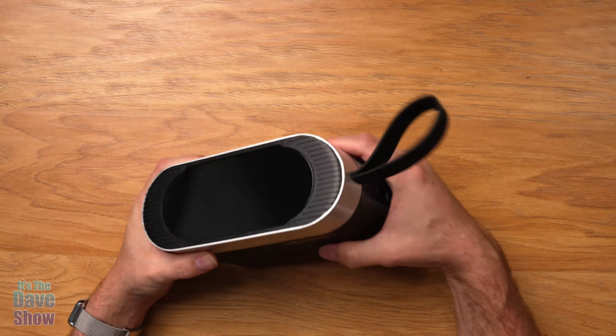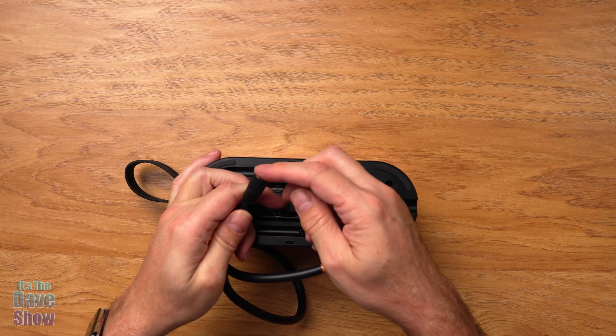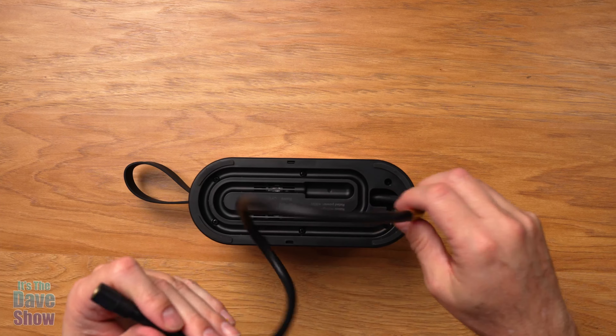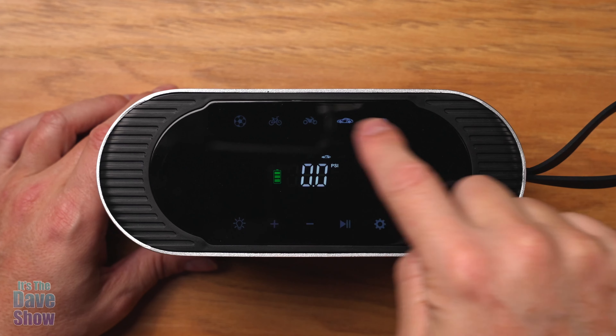You get a little hand strap on it, which is a nice rubbery kind of strap. On one side, this is where the cigarette lighter adapter plugs in. You also have your USB-C port and your power button. On the other side, there's an LED light. The bottom is where the hose is stored, so it's all self-contained. You just pull the hose right out, and the air stem screws on so you can inflate your tires.